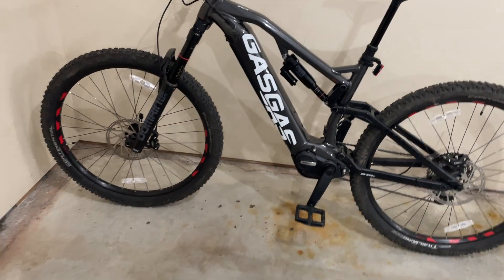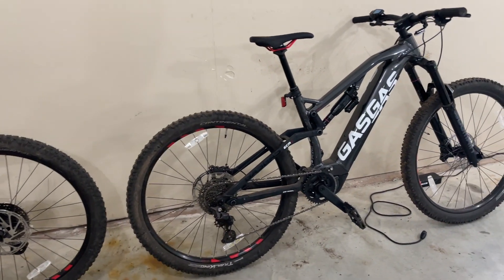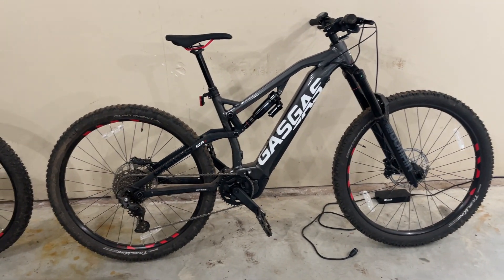We ended up purchasing two of these bikes — one for myself and one for my son. It's always nice to ride with someone when you're on an even playing field.